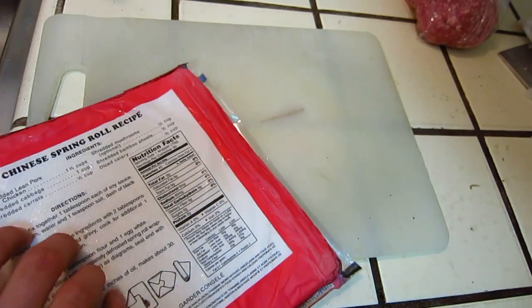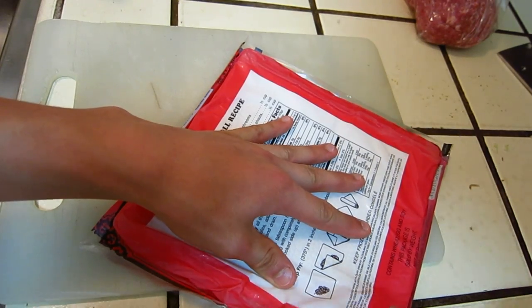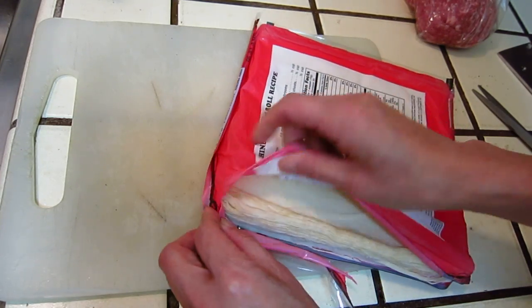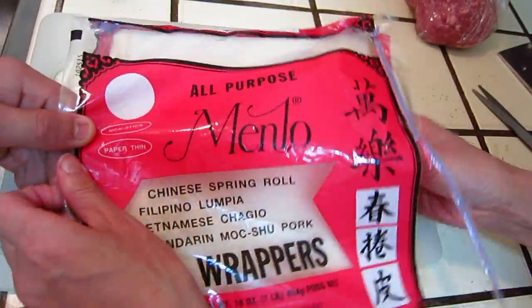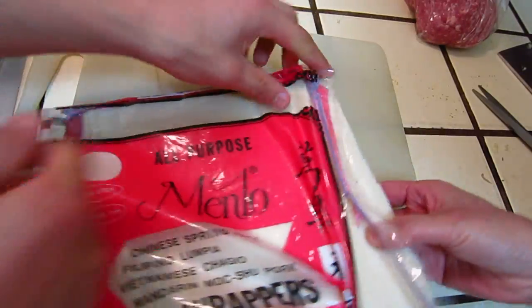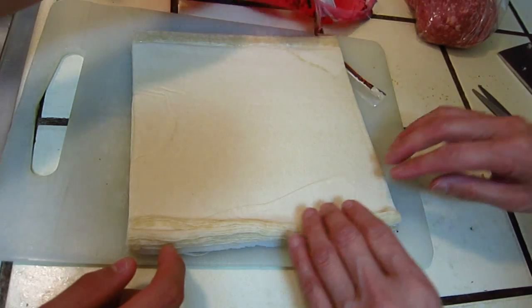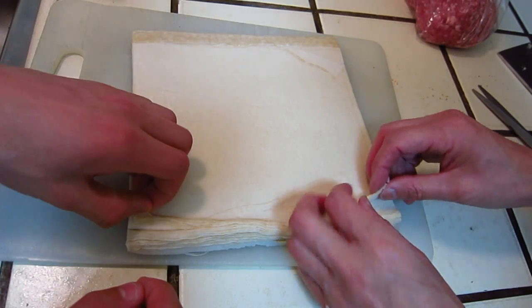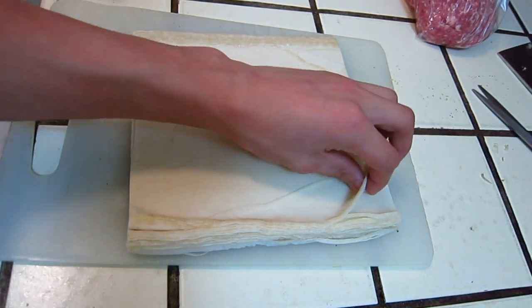Do you want to cut it? I'm going to cut it. I'll put it on the table. It's so nice.